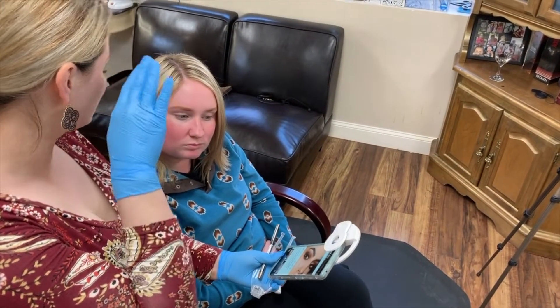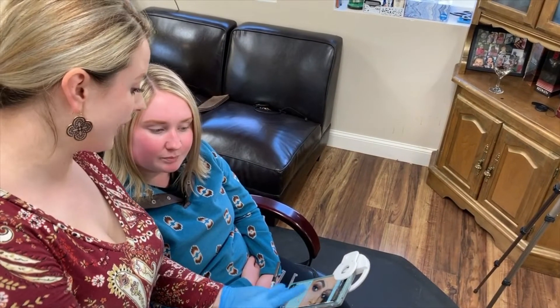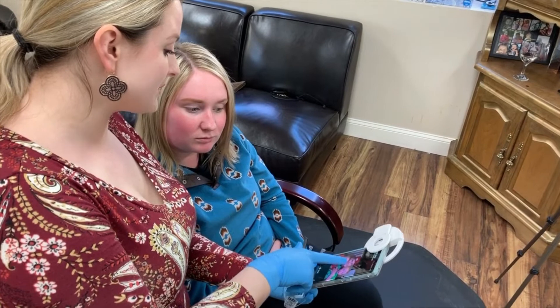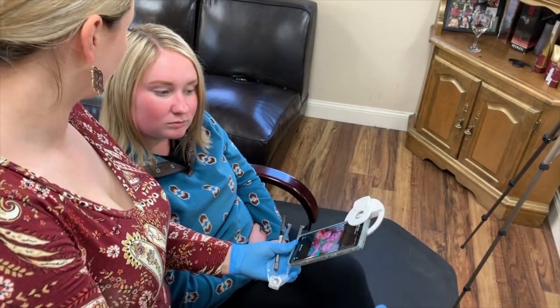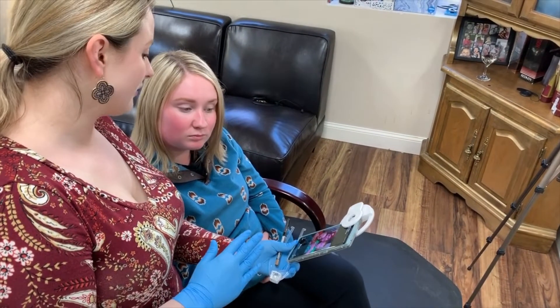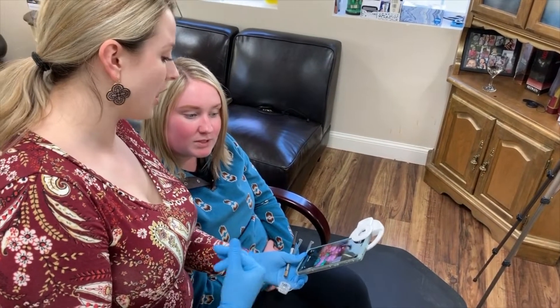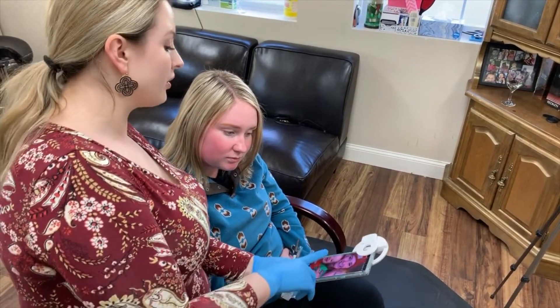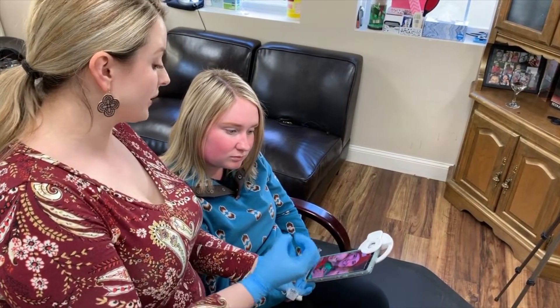Your brow overall is more rounded in these pictures, so I think even just getting a little bit more of an arch, I think you're gonna feel really happy. And the only other thing I'll say is that the way that these are filled in, it is pretty pigmented.